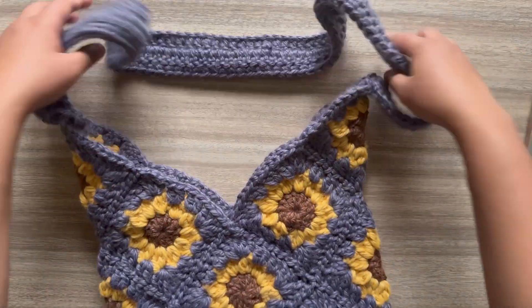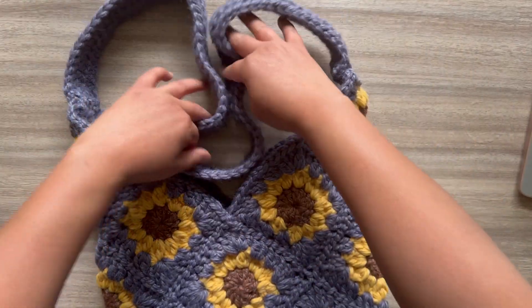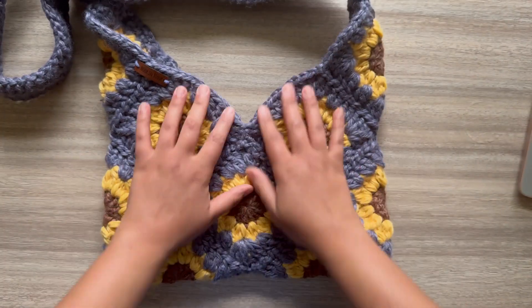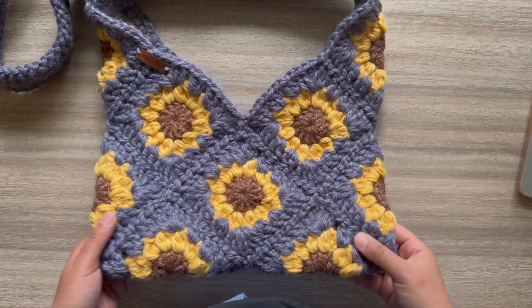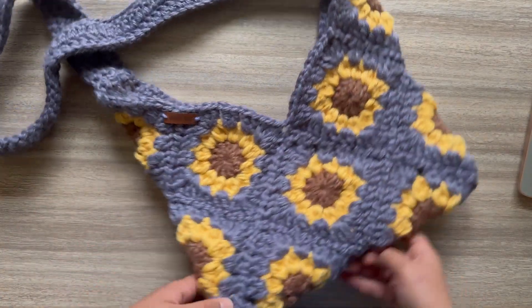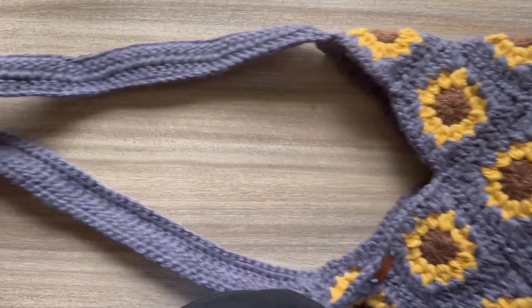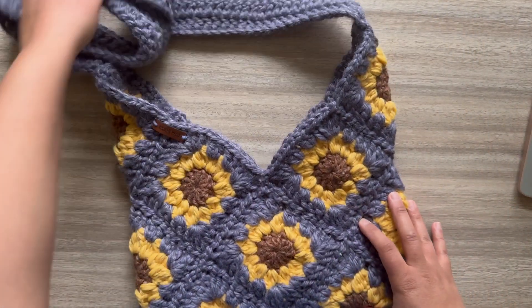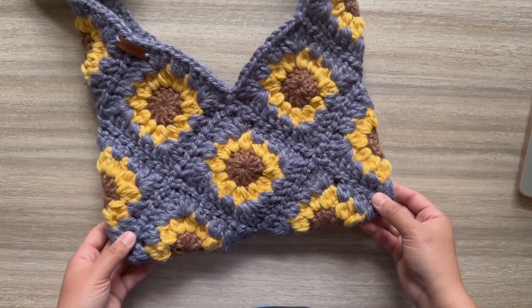We finally finished — super cute! This is so cute. I wish I'd done this pattern sooner and I wish I had a million more. Thank you guys so much for tuning in to this video, and I'll see you in the next one. Peace!